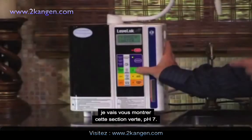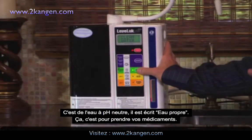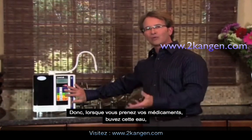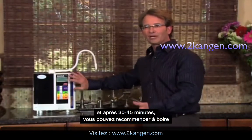The next water I'm going to show you in this green section is 7.0. It's just neutral water and it says clean water. It's for taking medication. So when you're taking medication, just use this water.